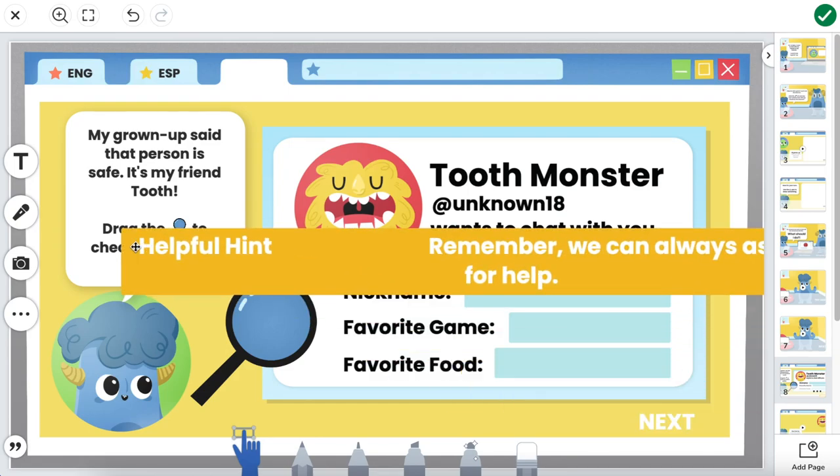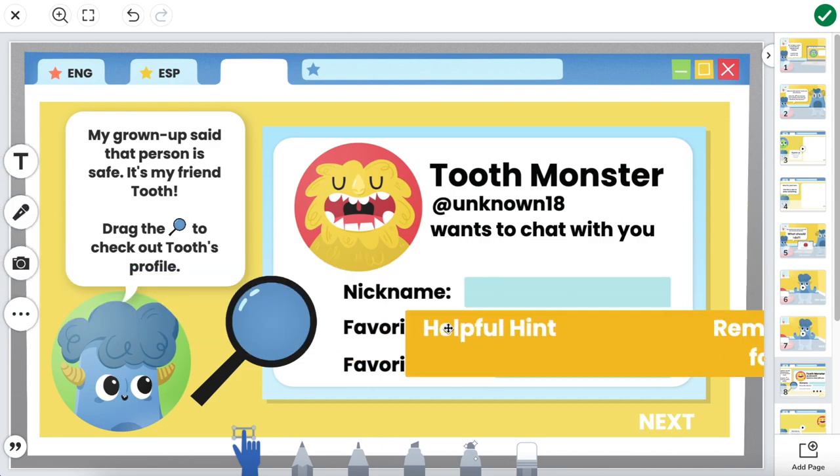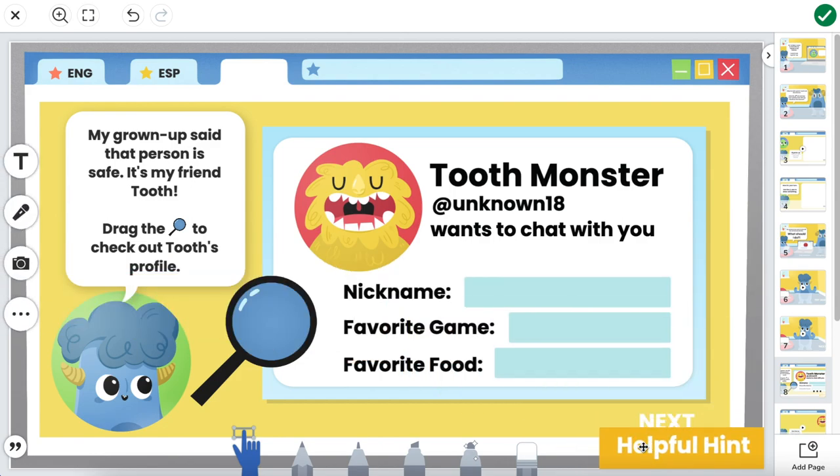Do you wish your students could have pull-in text inside of Seesaw? Maybe it's helpful hints, maybe it's an answer key, or maybe it's just something fun you want to give them inside of the canvas. If you do, I have just the video for you. Stick around while we dive into how to create pull-in text right inside of Seesaw.